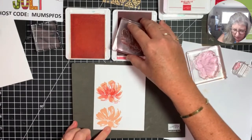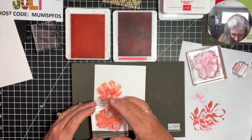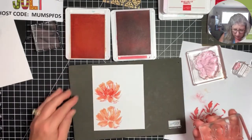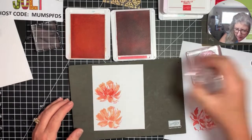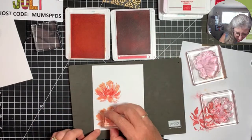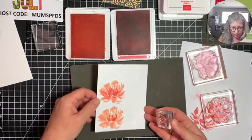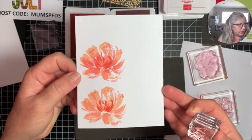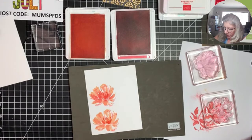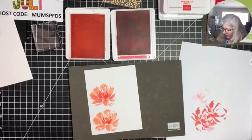Going back to finish the second flower — flirty flamingo stamped off once. These don't line up perfectly so you don't have to be super meticulous about how you line it up. Then we do the little center at full strength. See the difference in the two — this one had a little bit more stamping to it. Clean these guys off and we're going to move to a different color.